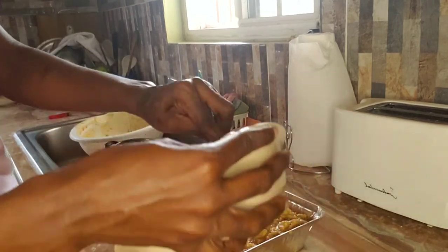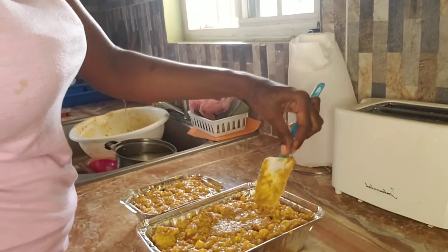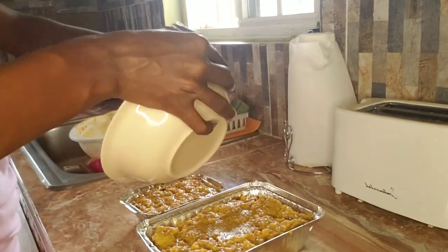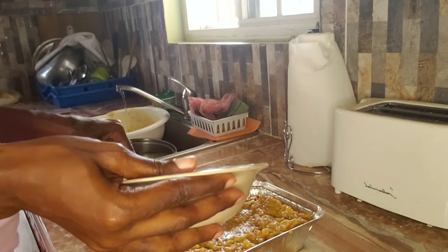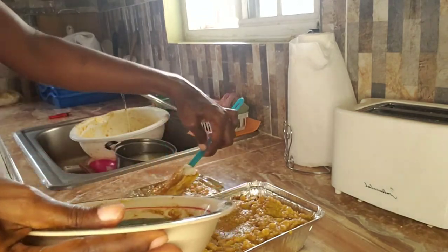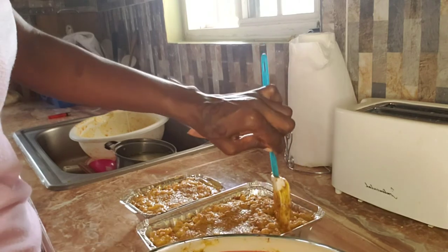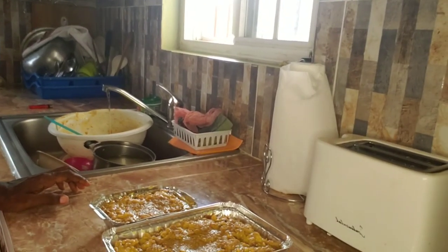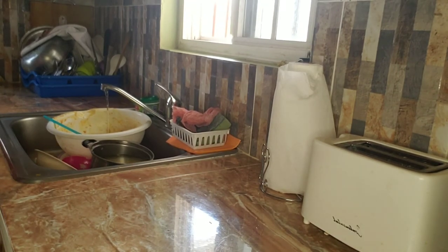I'm going to cook it up. I like to get things different. I'm going to put them in the oven now and then show you the finished product. I think that is going to be crunchy.